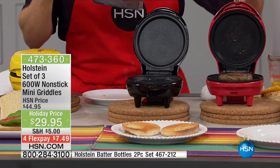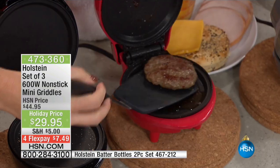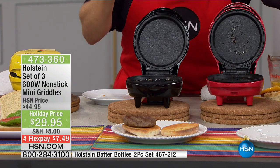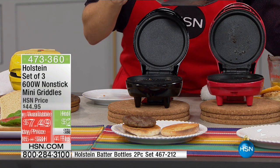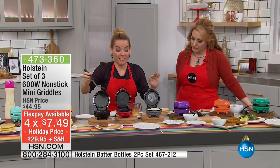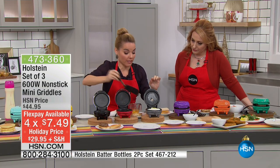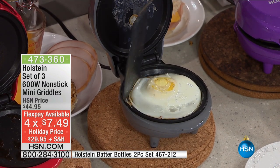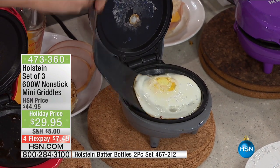You're getting three of them, three different boxes, three different griddles for $29.95. Your flex pay is $7.49. I think this is the best deal in my five hours of host pick. Look how fun this is — I'm making a breakfast sandwich. Here goes your breakfast in the morning. So you saw me pull the bread — this will toast your bread. Now we're going to go ahead and get my egg. I just got to get my spatula underneath it.